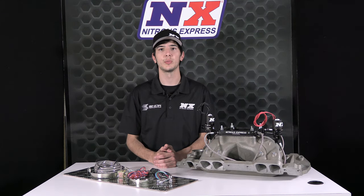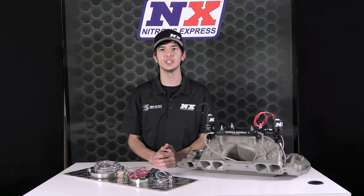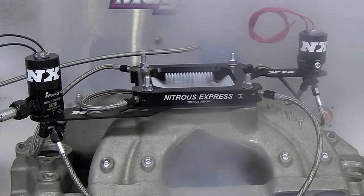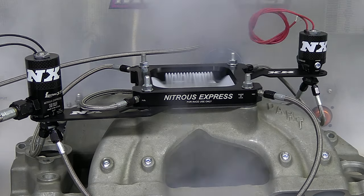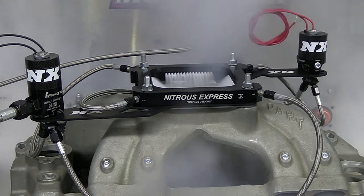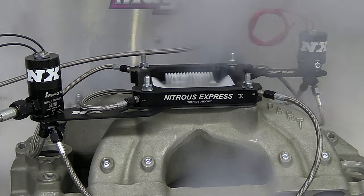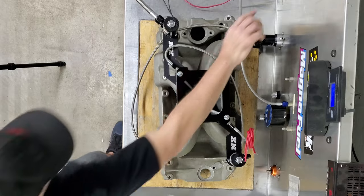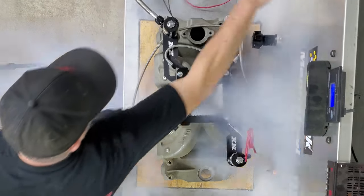The Assassin plate incorporates CNC machined integrated nitrous and fuel discharge ports into the outer perimeter, unlike any other nitrous plate currently available. The Assassin features a unique perimeter spray pattern that assures perfect nitrous to fuel distribution, with no steps, bars, or cones obstructing airflow in the plenum. This is the next generation in nitrous plate technology.